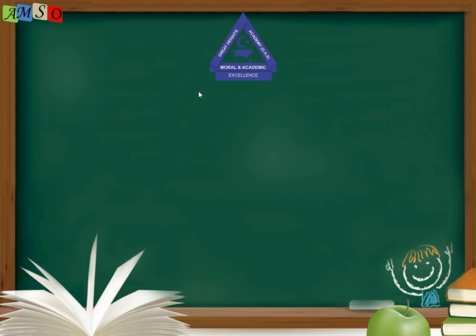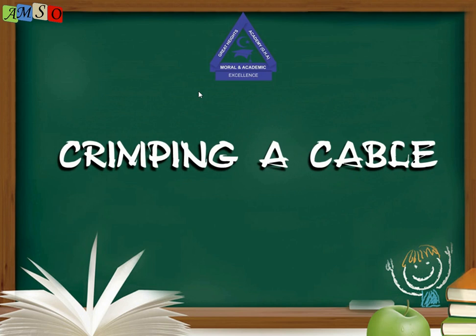Today, inshallah, we are going to treat a topic that is very, very interesting — so captivating. Though it's going to be a practical course, but I believe if we all follow the guidelines, the rules, and watch the video properly, we will be able to create our own cable once we have the tools at hand. Our topic for today is crimping a cable — cable crimping.